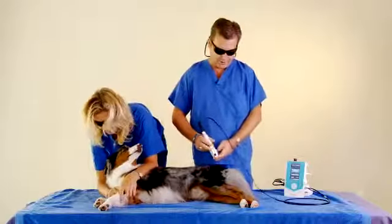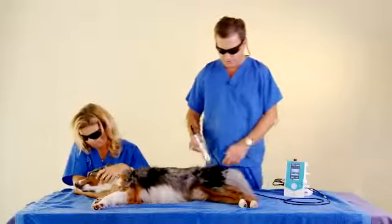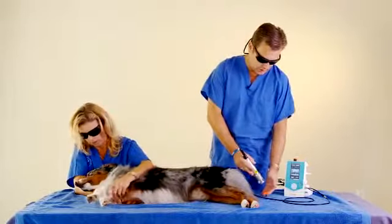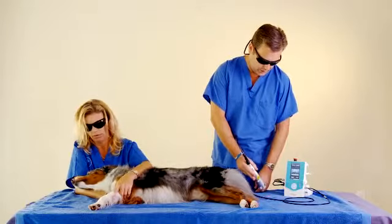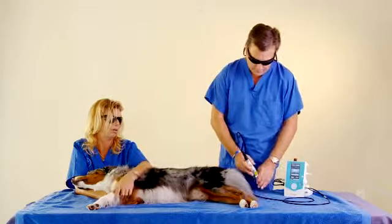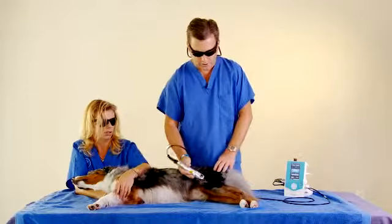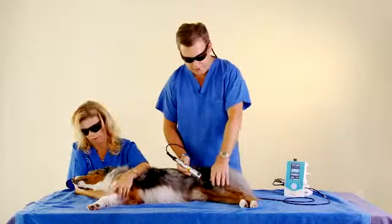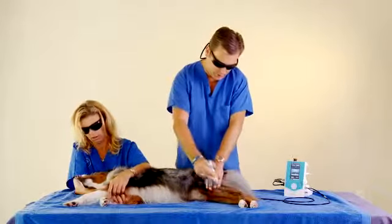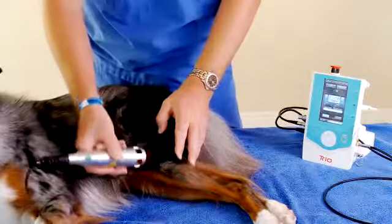So get ready — this is just training. We're going to use just the targeting beam on the animal since we're not actually treating. If we were actually treating, you're going to press the button, the laser is going to beep and go through the protocols. For training purposes, some of your techniques: if we have a TTA surgery, you're still going to get the depth you need without even touching the patient just by going over this. If you've got a long-hair patient, you can bring the fur back as you treat in a painting motion.